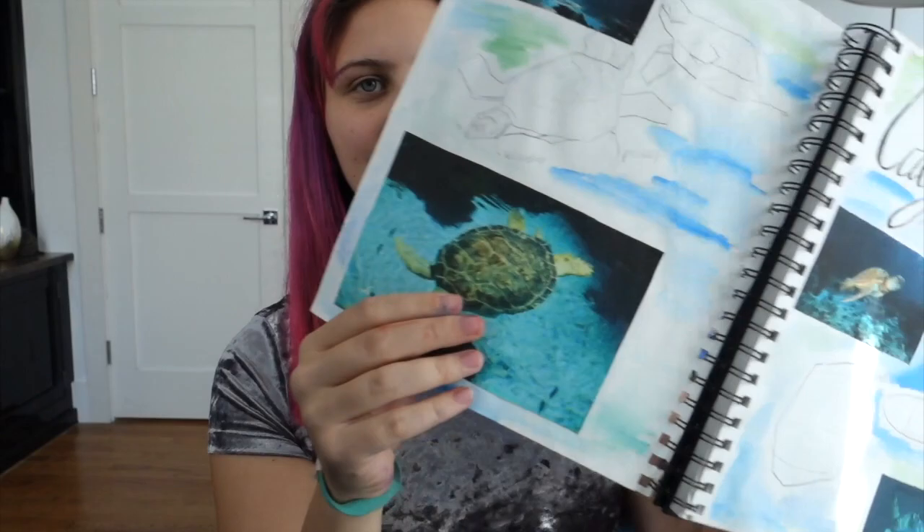I'll take you through my sketchbook to show you the thought process I went through with designing. In my proposal I spelled her name wrong - please ignore that. I have a bunch of pictures of her along with sketches of how I would want the wire sculpture to eventually look, and then even more sketches.